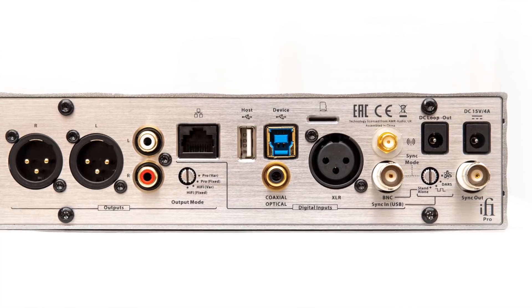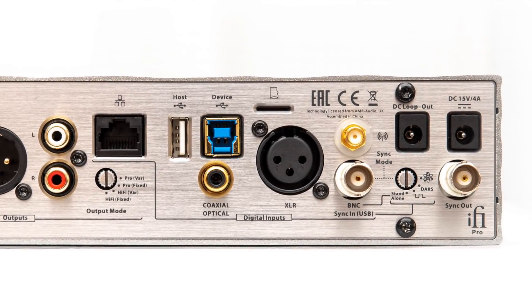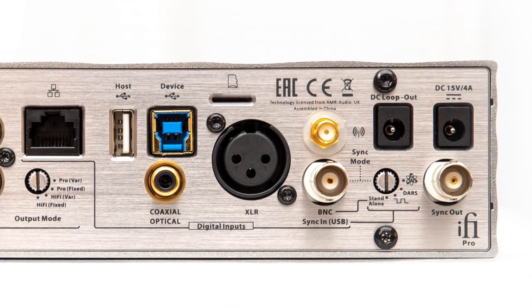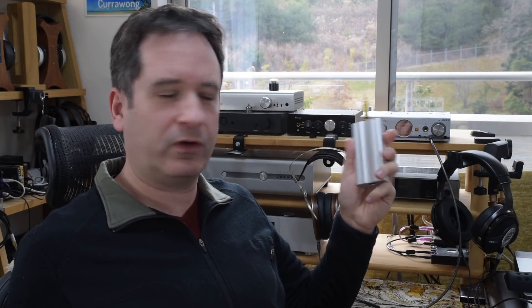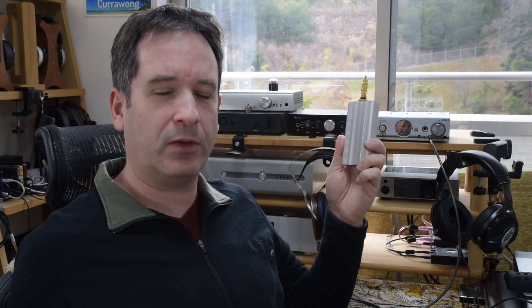This leads on to other digital inputs. The Pro iDSD has not only USB but optical, SPDIF, and network inputs. I always try to see how the USB input compares to using an SPDIF converter of my choice. In this case I have a Singxer F1 plugged directly into the back of the Pro iDSD. Using iFi's own iUSB 3, I wasn't expecting much difference since they reckon their own USB implementation has everything necessary. But I still found the sound with the Singxer F1 was slightly sweeter and slightly nicer than the direct USB input from my Mac Mini.